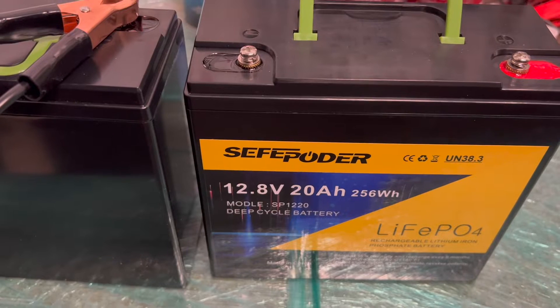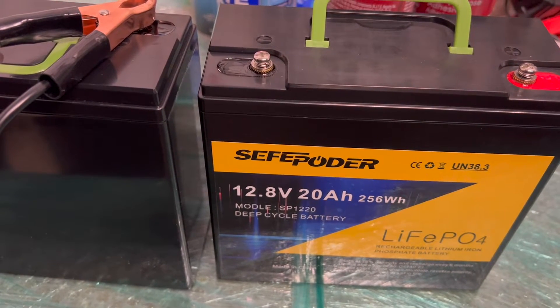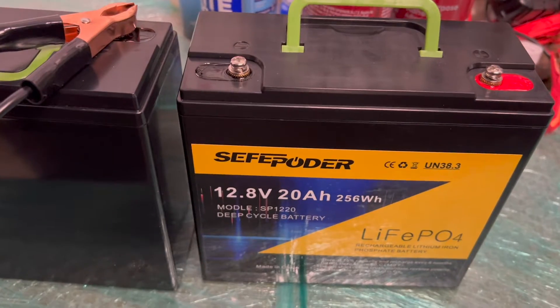Well hi there. This is a quick review of a 20 amp hour lithium iron phosphate battery from Amazon. It's from China, like pretty much all these batteries, and runs currently around 75 bucks a pop.